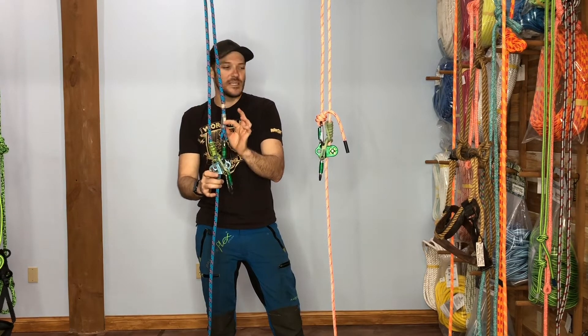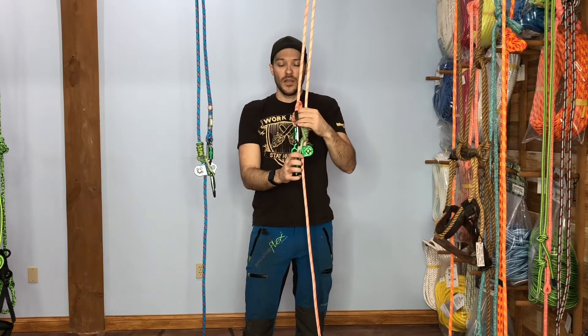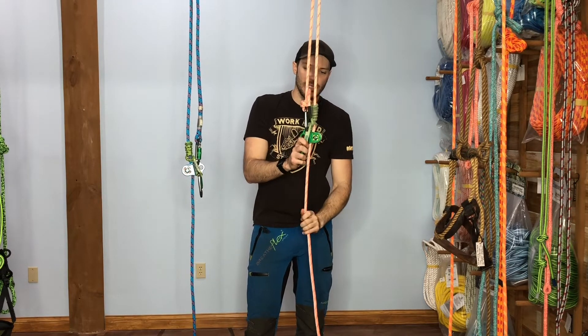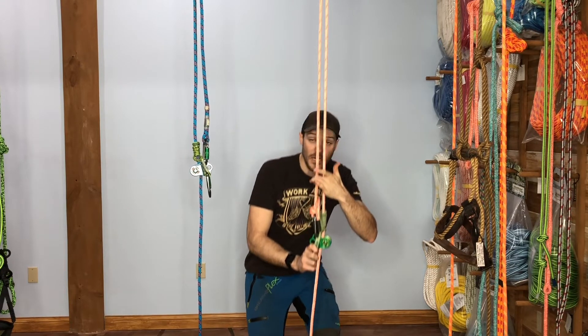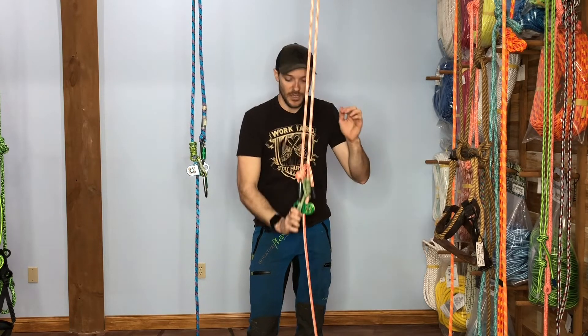It helps quite a bit to have a spliced eye, but when you're running a double fisherman or any other termination knot it's a lot bulkier, and when you tend that slack it can sit right on top. You can see how it can kind of pull it down — as soon as these are pulled together they can keep pulling the system right down to the ground without us ever really doing anything.